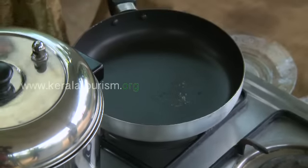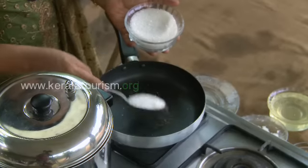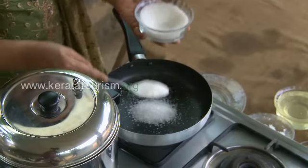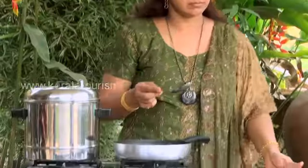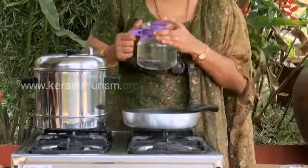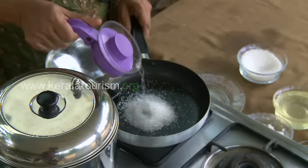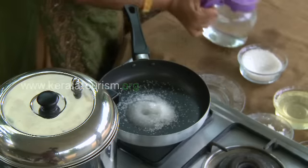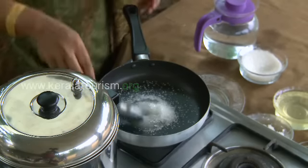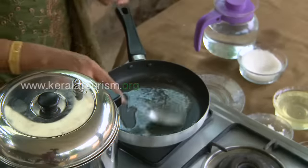Take a pan and heat it. Put 2 tablespoons of sugar and add some water, just enough to soak the sugar. Stir well and wait for the sugar to become syrupy.